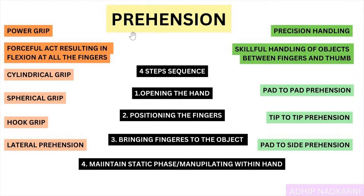In this video we will be focusing on the power grip, specifically the cylindrical grip, which is the major chunk of the whole part. In the next video we will cover spherical, hook, and lateral prehension, and finally finish the whole hand biomechanics topic with precision handling.